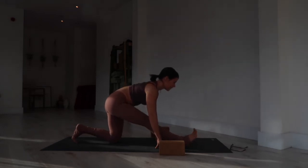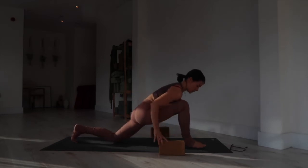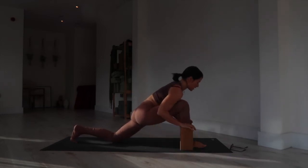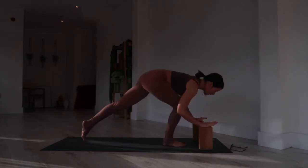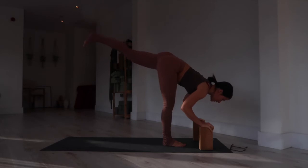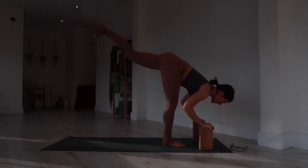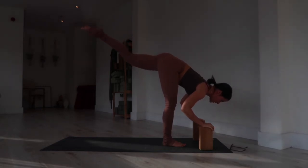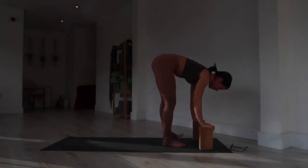From there, inhale flex, exhale — bend into the right knee, come forward, maybe using blocks if you need. Tuck the left toe, lift the knee. We're going to hop into a standing split — feel free to use the blocks. Lift the weight into the right leg, folding with hands to blocks or mat, and just circle the left ankle in one direction, then the other. Then step the left foot to meet the right at the front of your mat.